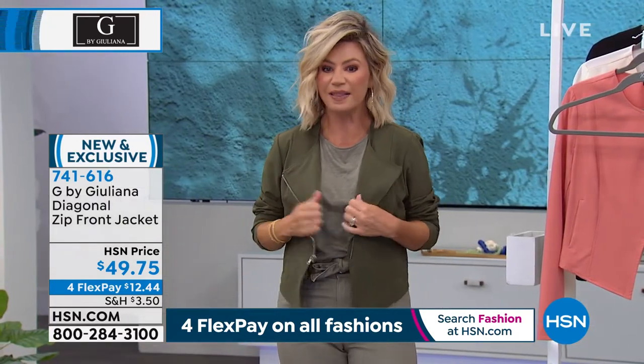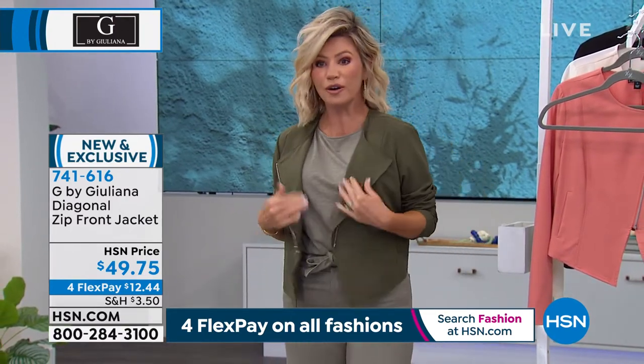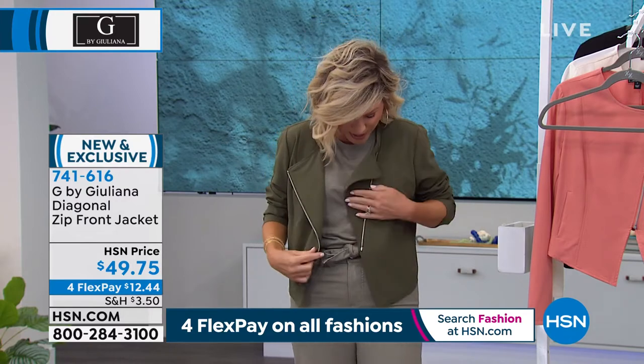Look at the great drape on this. This is also something new. I'm going to walk you through the colors. This is the olive. It's a little bit shorter in the back, a little bit longer in the front. And then you've got this great zip.